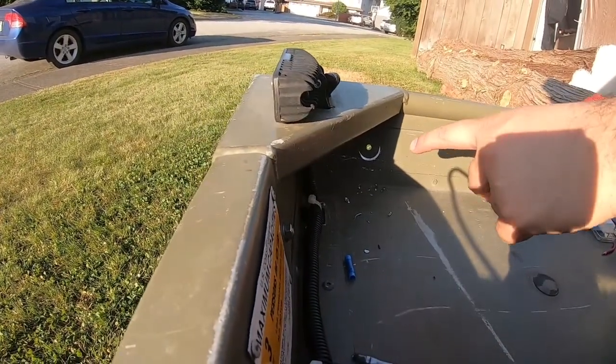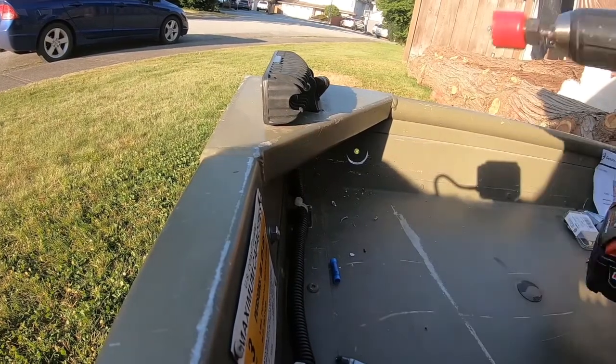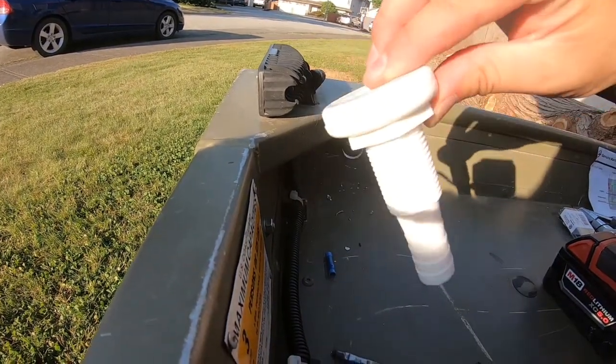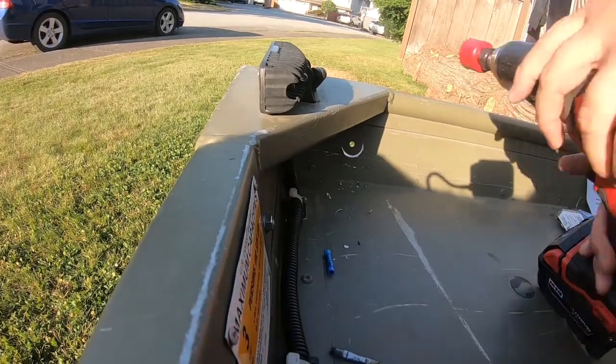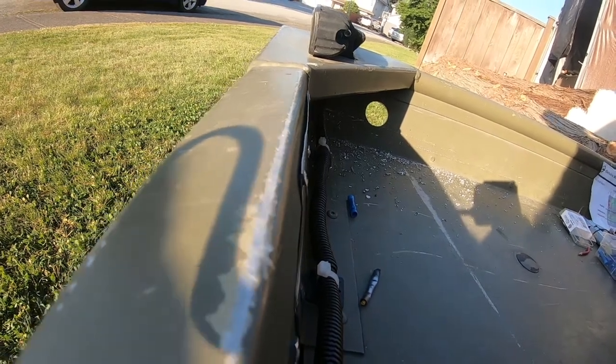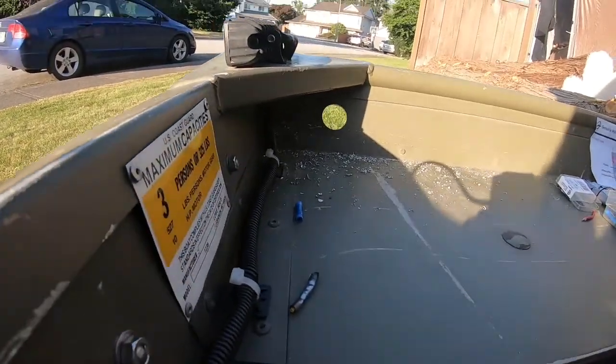So we got our pilot hole. We're just gonna drill our one-inch hole to fit our outlet for the bilge pump. And there's our outlet hole for our bilge pump.